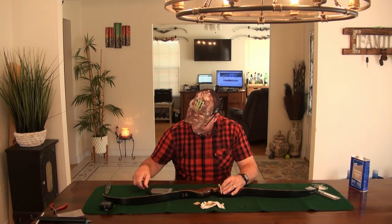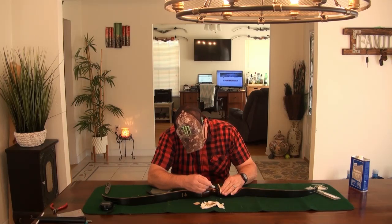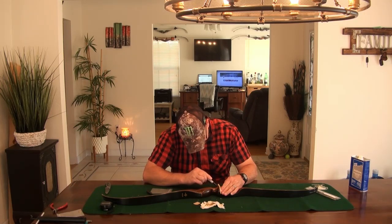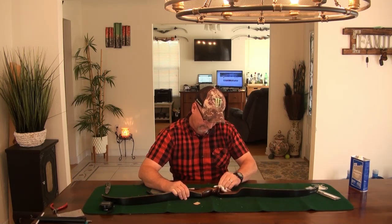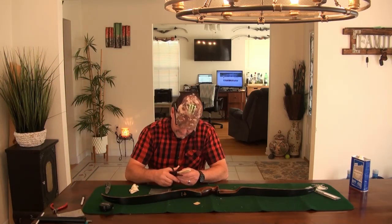Take your marking pin and don't worry about getting a little marker on your bow — it'll come off with acetone. Go ahead and mark all the way across there; that leaves your template on the back. Take your acetone if you need to pull that marker off. Then take a sharp pair of scissors and go ahead and cut it out.